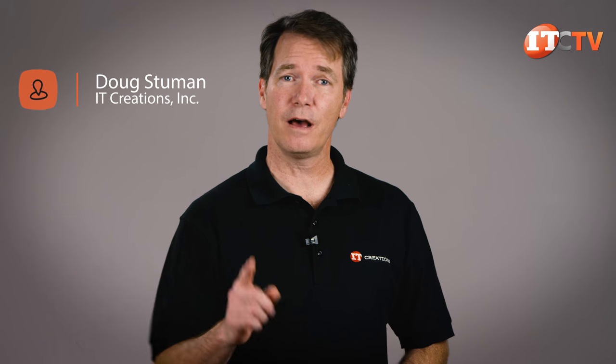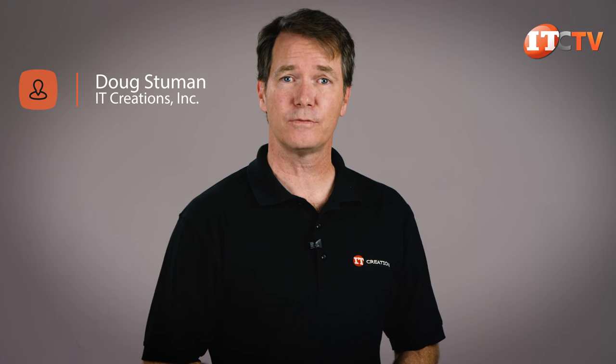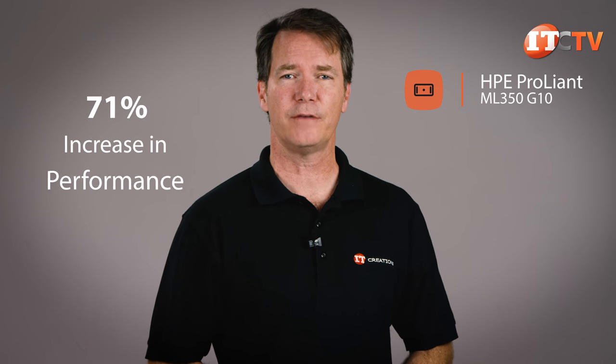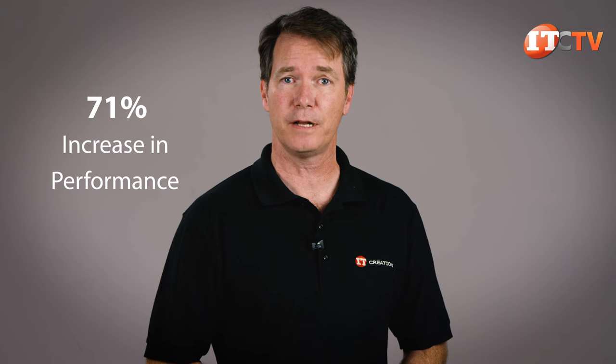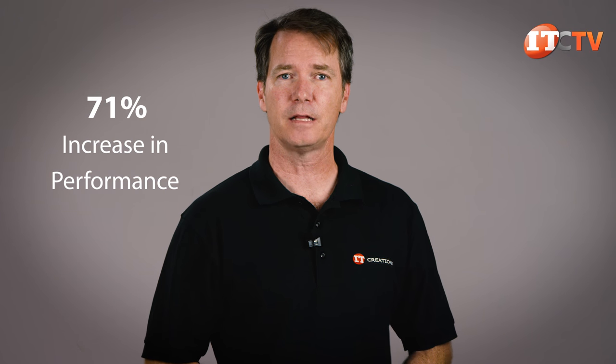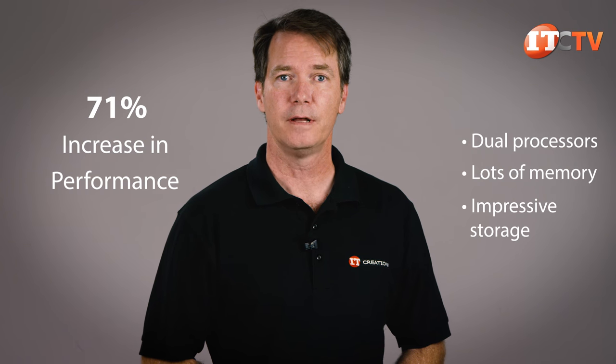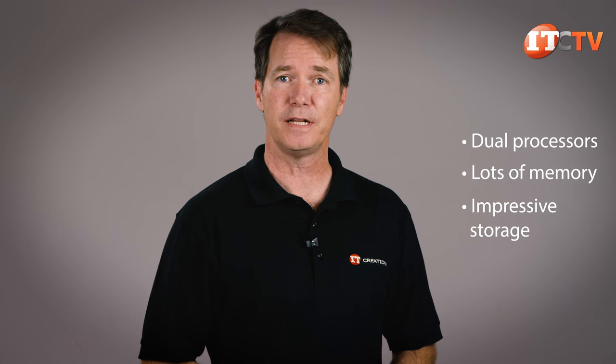Hi there, Doug Steumann with IT Creations with another exciting adventure into the inner workings of one of HPE's most powerful servers, the ProLiant ML350 Gen10. HPE says this platform delivers a 71% increase in performance over the Gen9 version. It offers excellent scalability with support for dual processors, lots of memory, and impressive storage. As a tower server, it's designed for a small to medium-sized business or remote or branch office, but it can easily be rack-mounted to support future company growth.